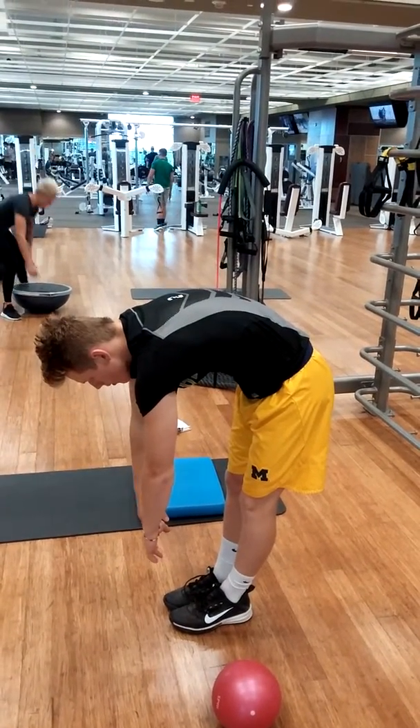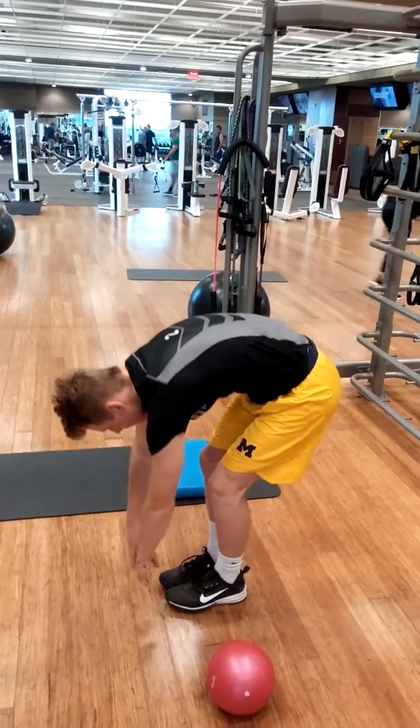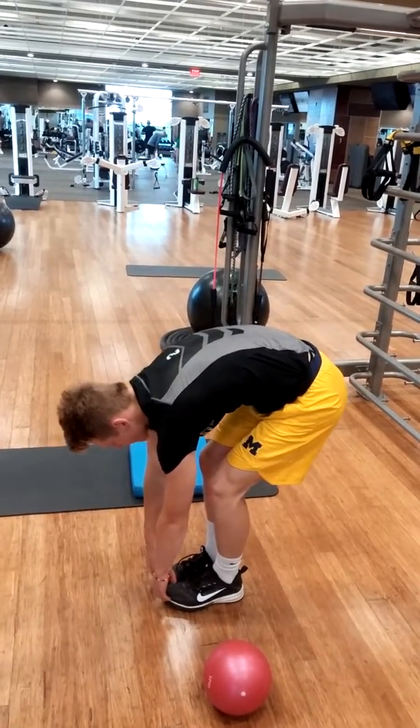We've got a toe touch pattern here. Just doing the first one to find out where he's at. I want him to get to the floor any way he can, even if he has to bend his knees.